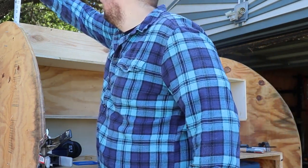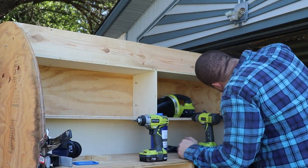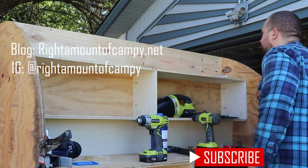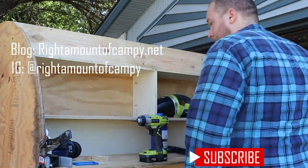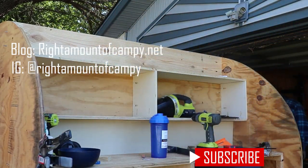In any case, thank you so much for watching the video. If you found value in what I've been posting, please go ahead and subscribe and like the video. Don't forget my blog at rightamountofcampy.net, which is a lot more up to date to where I'm currently at, as well as our Instagram at rightamountofcampy. Thanks again. See you next week.